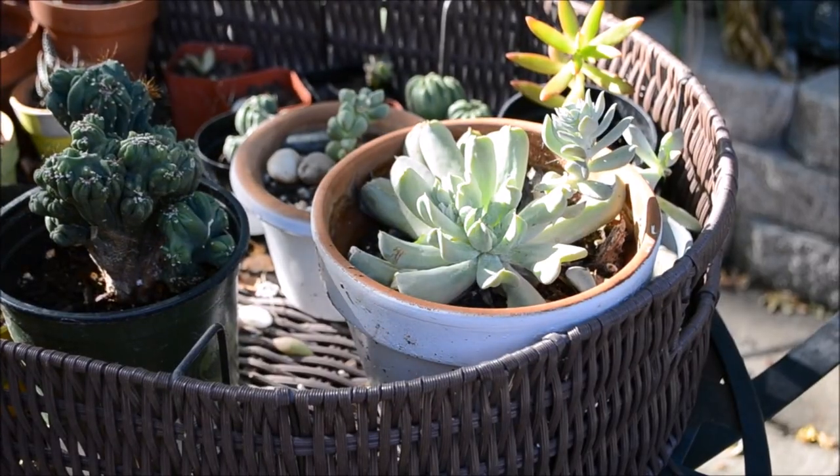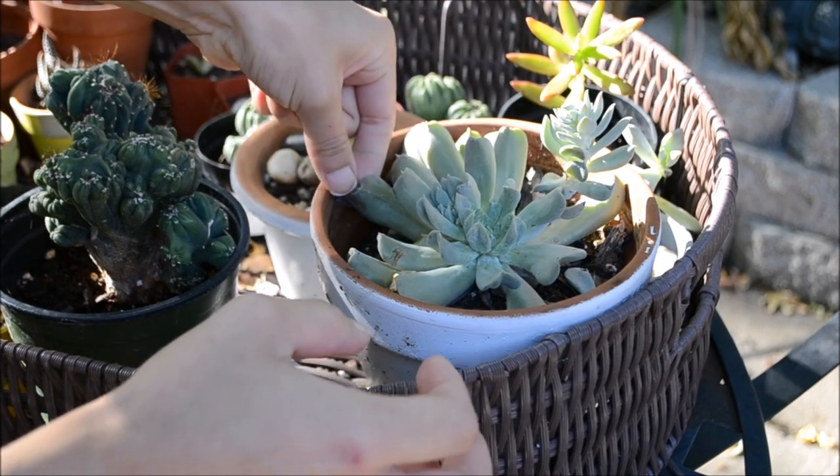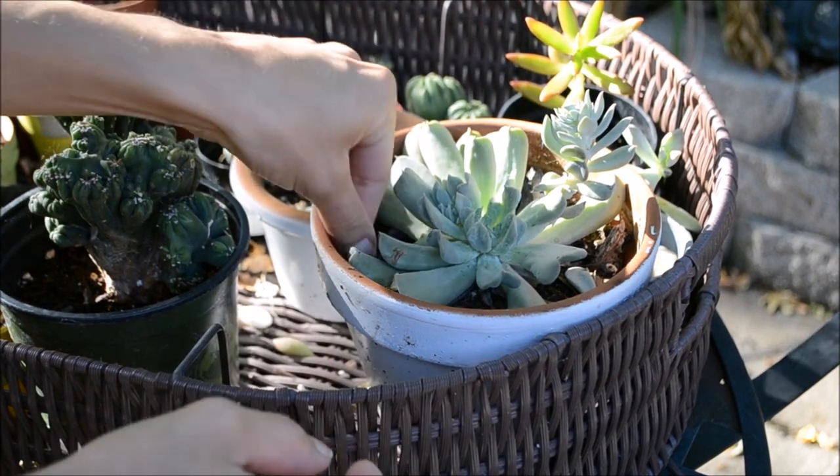There are my new kalanchoes. So this is the pot that I'm going to start with. I'm starting with an Echeveria topsy-turvy, and I want to show you how to clean the base.